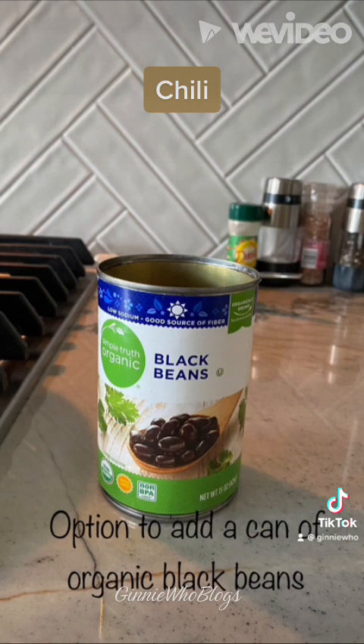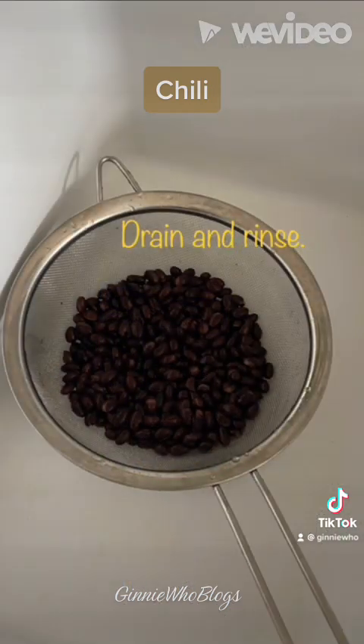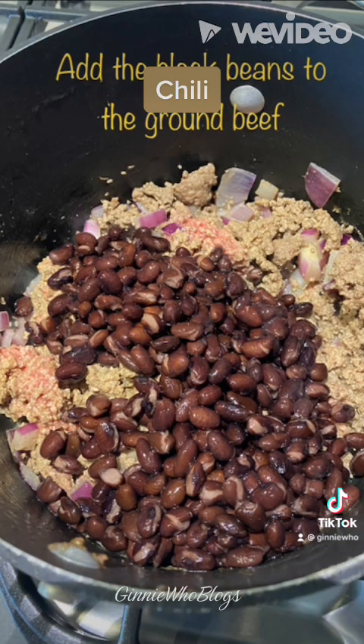I decided to add a can of organic black beans — it's your choice to add the beans or not. If you do decide to add the beans, drain them and then add them to the ground beef and keep mixing until the ground beef is nice and brown.